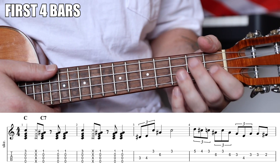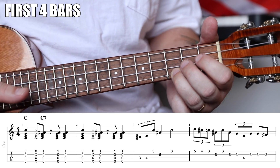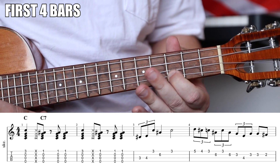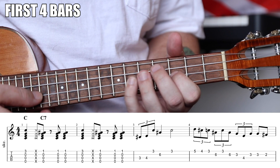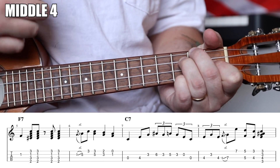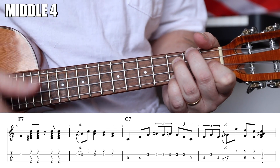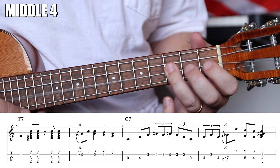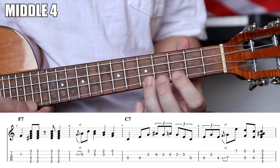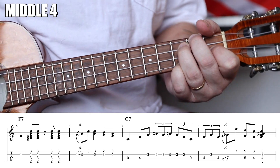Let's play these four measures nice and slow. We strum C7, do the mute pattern, then the lick: one-pull-a, two, three, four triplets into the transition. Land on that one, make your F7 — down-up-up-down — and move into the next section. Very cool transition.